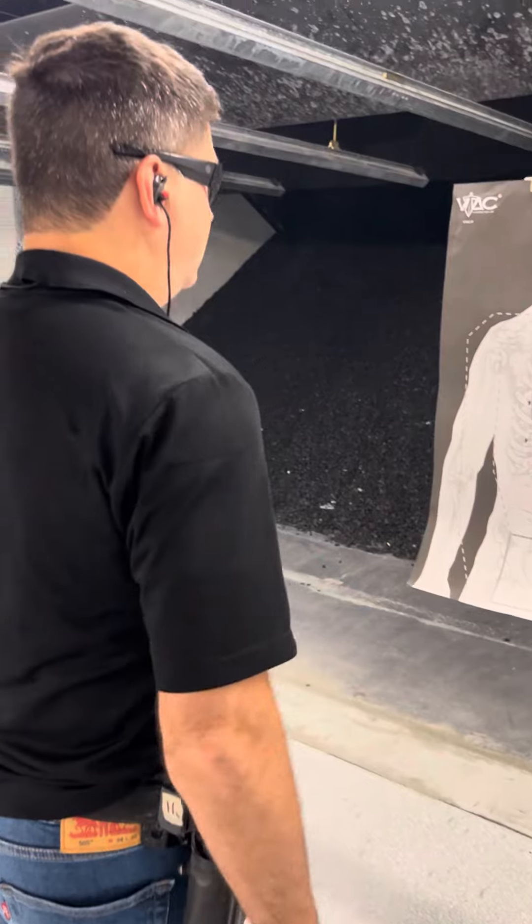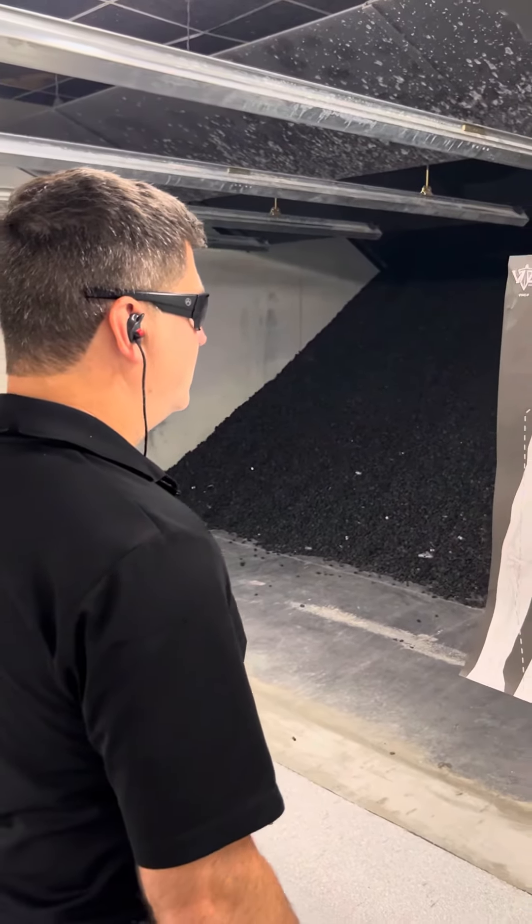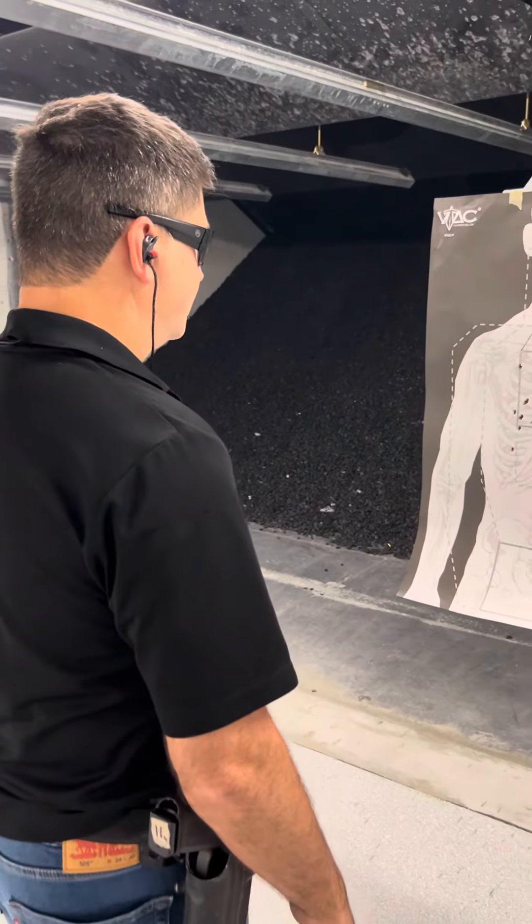Second course of fire. From the holster, three rounds. Dominant hand. High retention. You have two seconds. Standby.